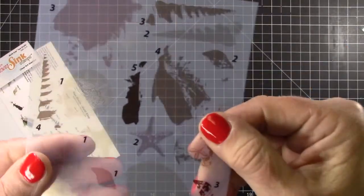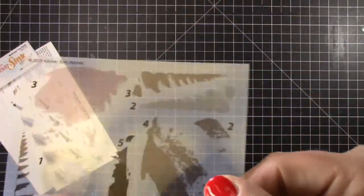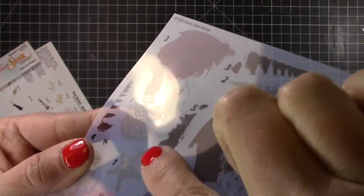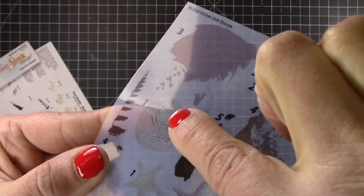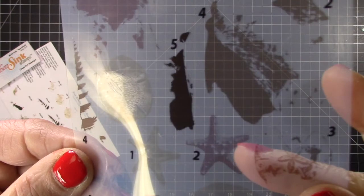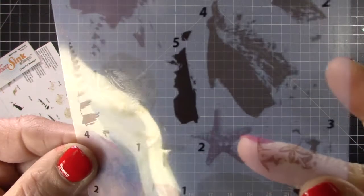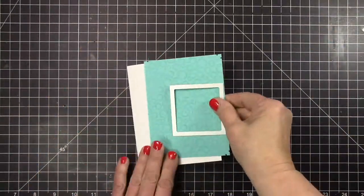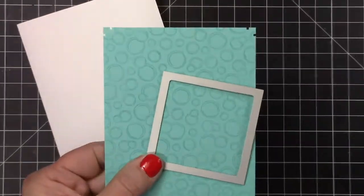I was lining up my stamp with the index sheet and I accidentally got it stuck on the printed side — the side that had the actual ink on it. And look, I made a boo-boo. Don't do that. See where the stamp took some of the color off? Make sure you work from the underneath. But live and learn — it was just one of the few things that went awry today.